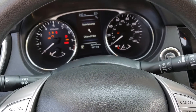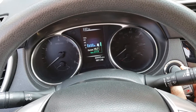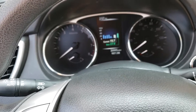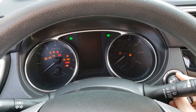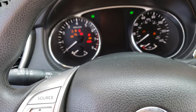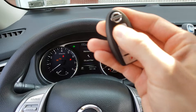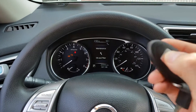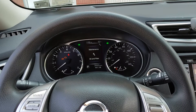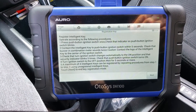That one's good. That one's good. That one's good. Okay, all done. So that is how you program keys on a 2016 Nissan Rogue on the IM100, and it should be the same on the IM600.